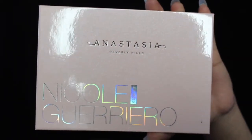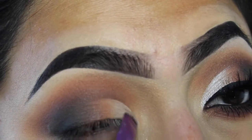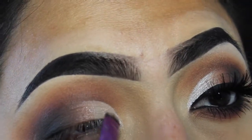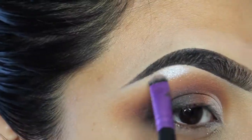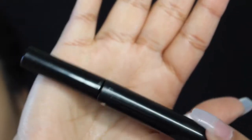I'm gonna pick up the Anastasia Nicole Guerrero palette, picking up Forever Lid — this is gonna be the inner shade on my eyelid and really give it a pop. We're gonna use this as a highlight for my brow bone as well to give it more pop.